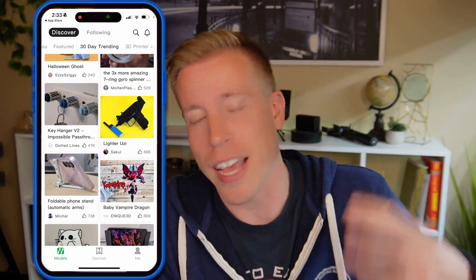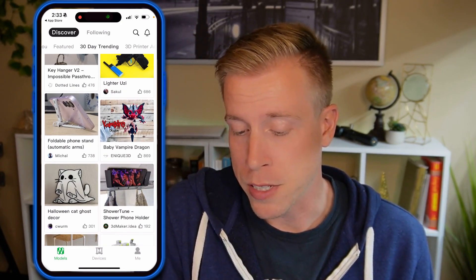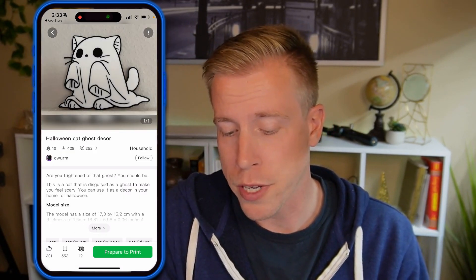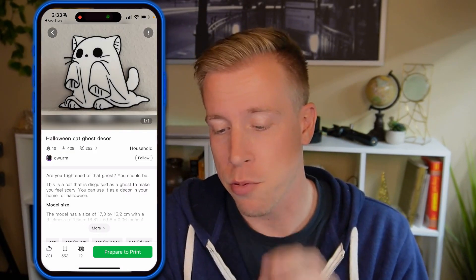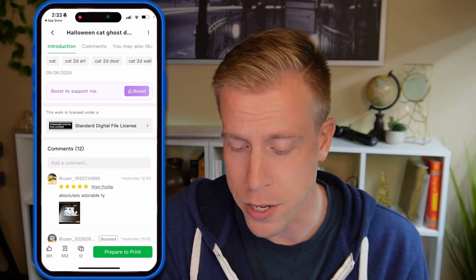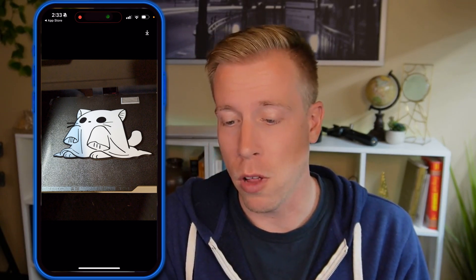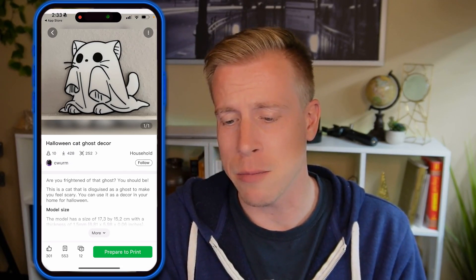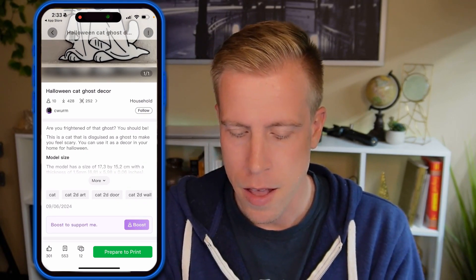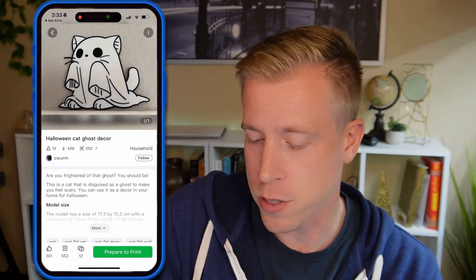Once you find something that interests you and you're looking to print it, just click on the page. What's really cool is it'll walk you through the entire process of sending it to your Bambu Lab 3D printer. What I tend to do is look at the comments and the actual images people post, which give you a real-life example of what you're actually printing — because sometimes the preview pictures versus what people actually print are a tiny bit different. Once you've decided that's what you want to print, click the bottom right-hand corner button that says prepare to print.